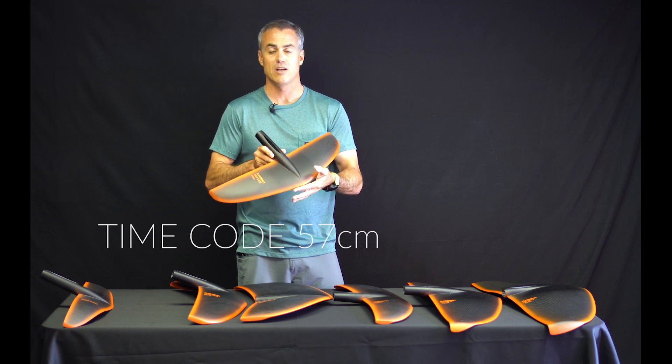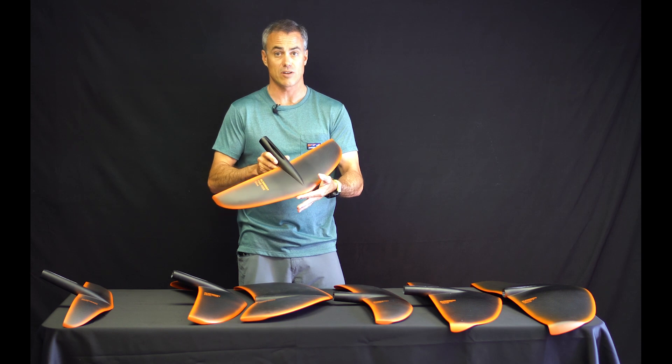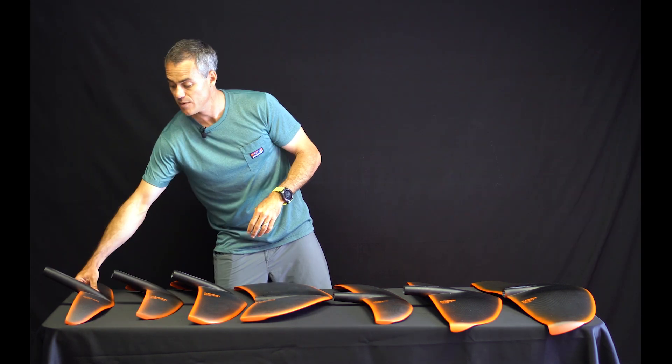The Timecode 57 is what they were calling the H5 wing, and this wing right here is what used to come on the 2018 Hover Glide kite foil.